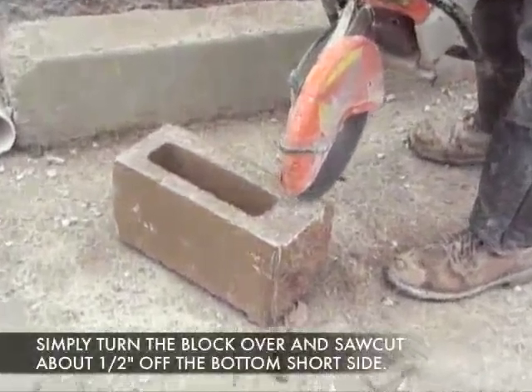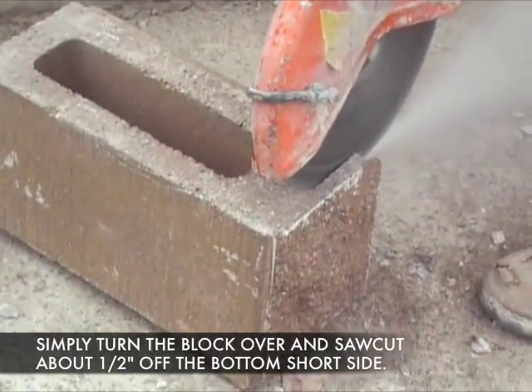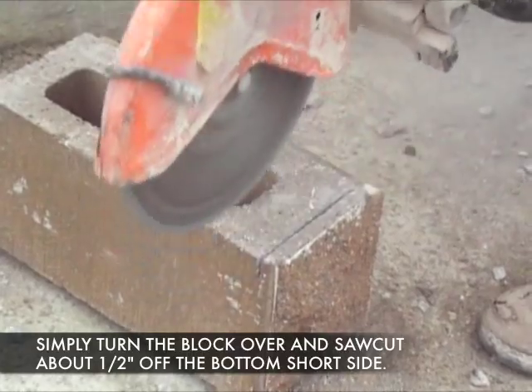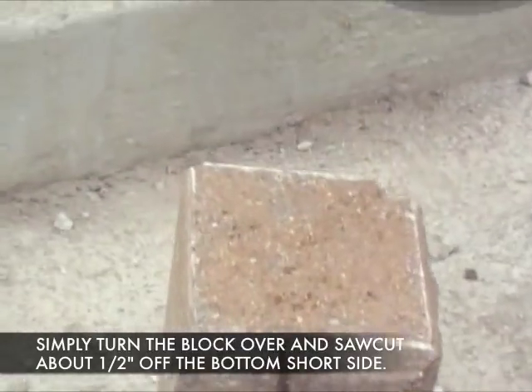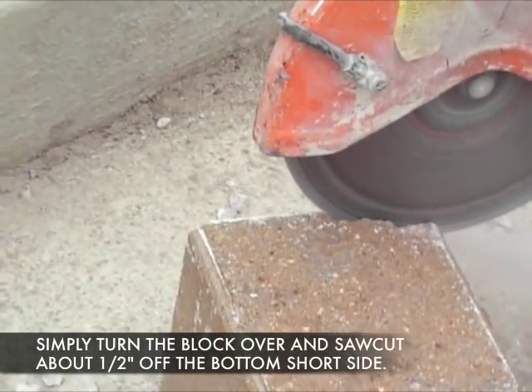In order to make the saw cut, you simply turn the block upside down. You cut the bottom of the block — cut about a half inch off the short side at the front of the block. Then stand the block on end and continue cutting so that you're going to remove this bottom piece of block.